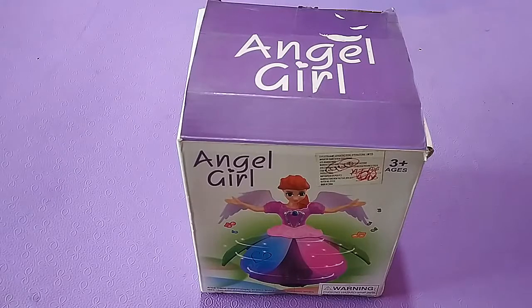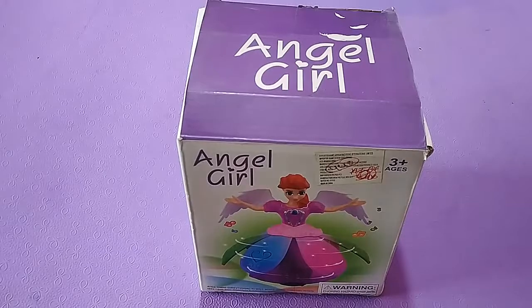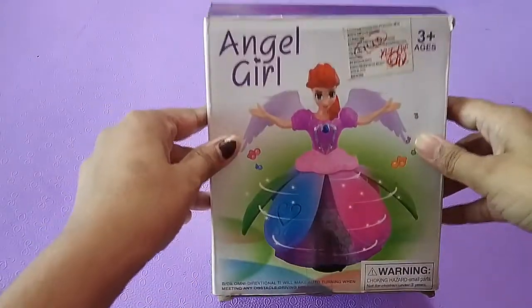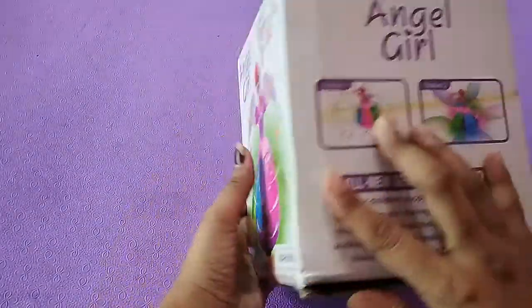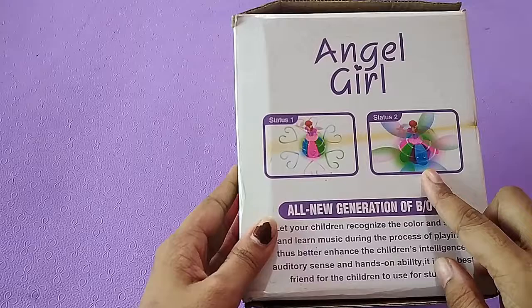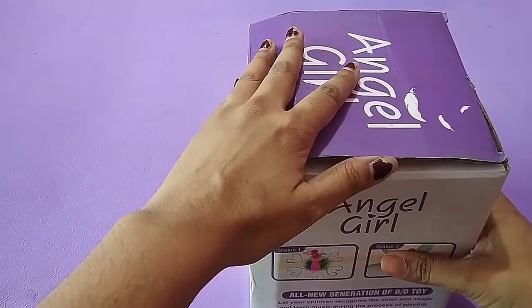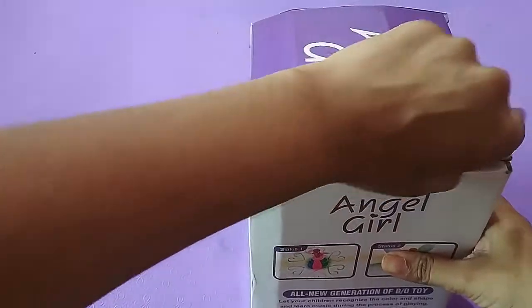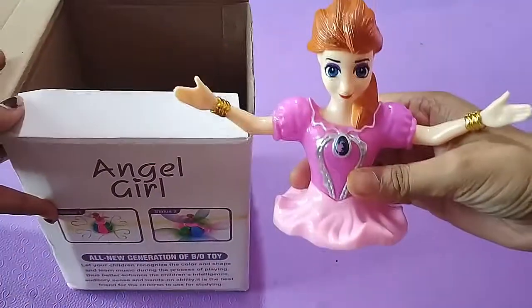Hello friends, welcome to my channel which is called Kids Toys Story. Today I am going to unbox an angel girl doll which is a 3D doll. It has a fluttered gown which dances through a dance. So let's unbox this doll.